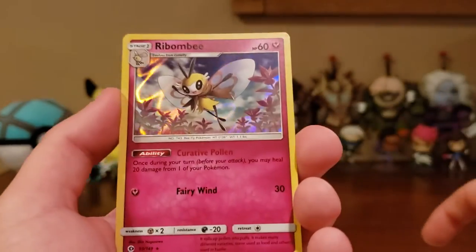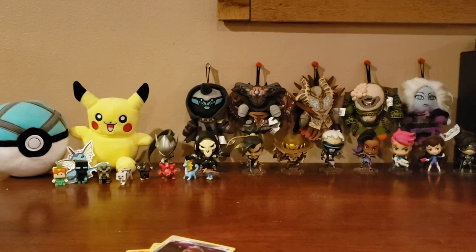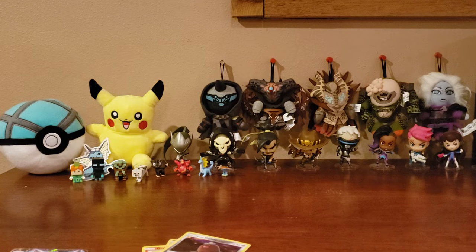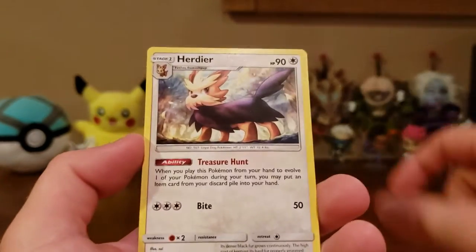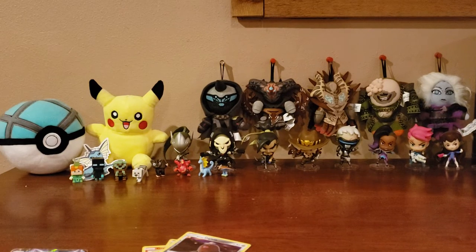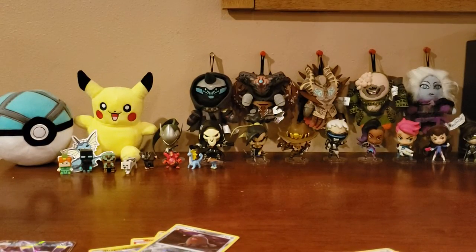We got a Jangmo-o, a holographic Ribombee — that is awesome — and a Fire Energy. We are getting really good pulls. Last time we opened Dollar Tree packs — I think we opened 14 packs — we pulled a GX and a full art. We got a Makuhita, a Cutiefly, and a Herdier. Let me know if you guys ever go to your local Dollar Tree and what you pull. We got a Mareanie, a Stufful, and a Psychic Energy.